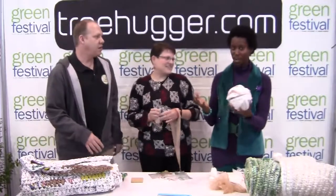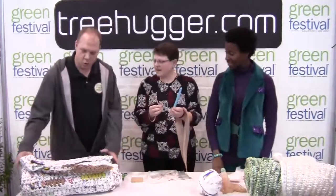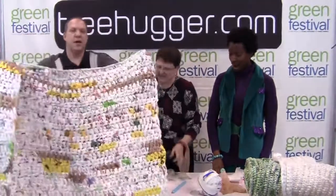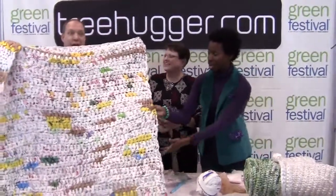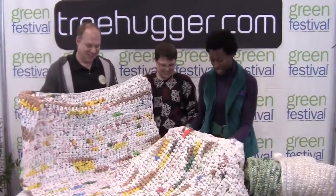Once you have your ball of plarn, what's next? Then you have your crocheters, who crochet these into fine-looking homeless mats. Look at this — it's beautiful. It's like a tapestry in all the different colors.